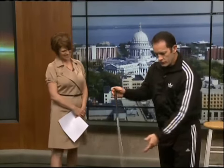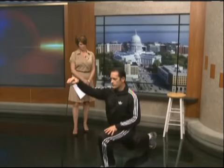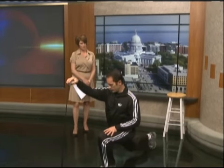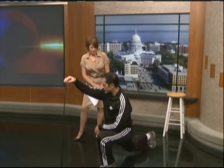The other thing is just taking your club and going through a stretch right here. This is going to stretch the hamstrings, glutes, and quads, which are important in your swing. Hip flexors especially, too.